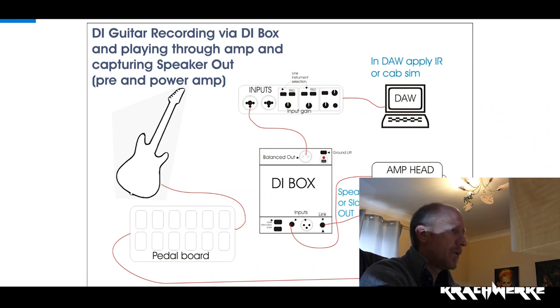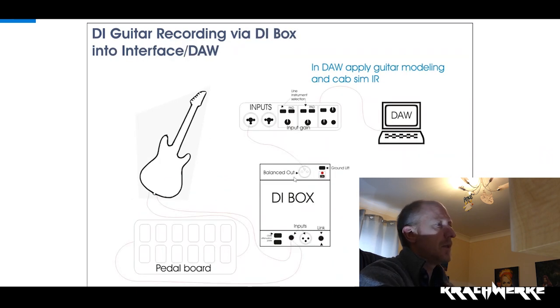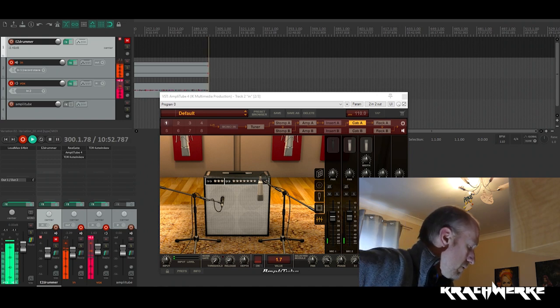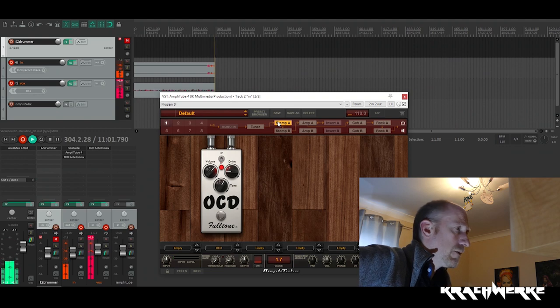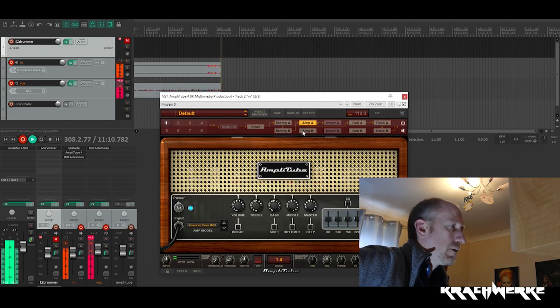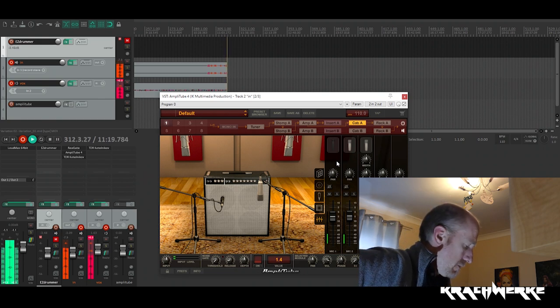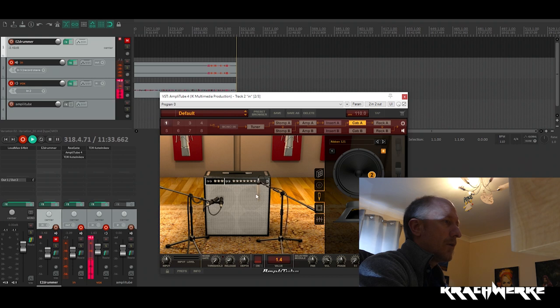So what I've done is we are actually currently linked up in this format. Guitar is straight into the DI box, the DI box is straight into the interface and into the DAW. This is just Amplitube — we have an OCD running at quite low drive. It goes into a Mesa Boogie, I think it's a Lonestar or similar, and a Fender 4x10. I love Amplitube for how you can manipulate certain things and get a really nice clean tone.